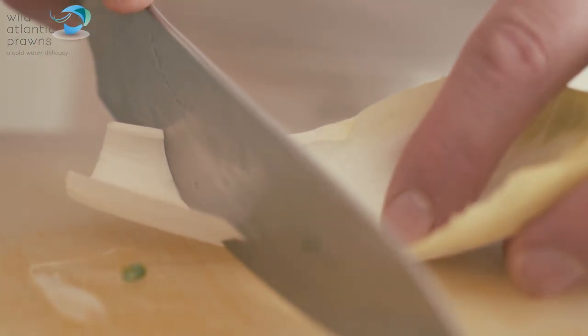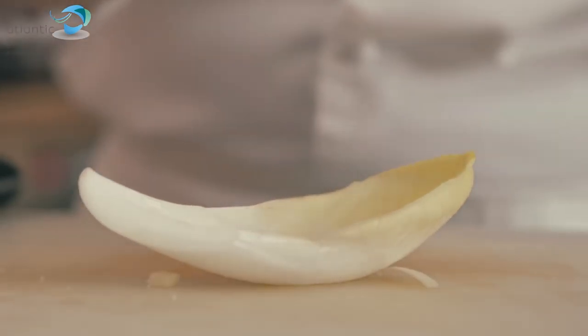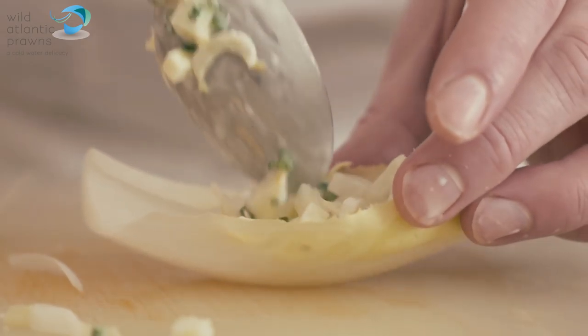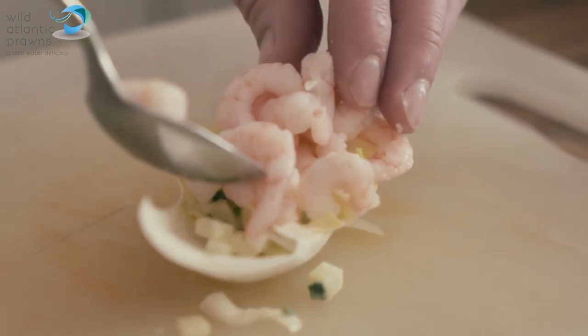And then we can use the leaves — if you just cut the ends off it gives you almost like a handle as a spoon. A tiny little slice off the bottom and that will help them stand up on your plate. And then just a nice mound of the apple mix in the bottom and then top with the prawns.